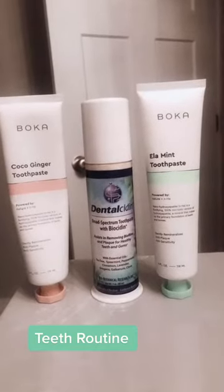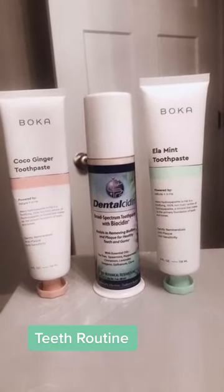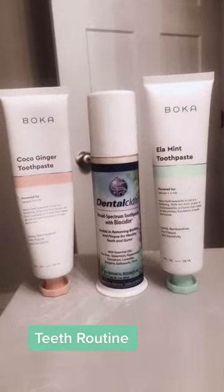Next, you should already be flossing, so you should have some floss nearby. These are my three favorite toothpastes, but feel free to choose what you like. I use Dental Sidon if there's an active oral infection, or Boca, which uses Hydroxyapatite, which strengthens the teeth.